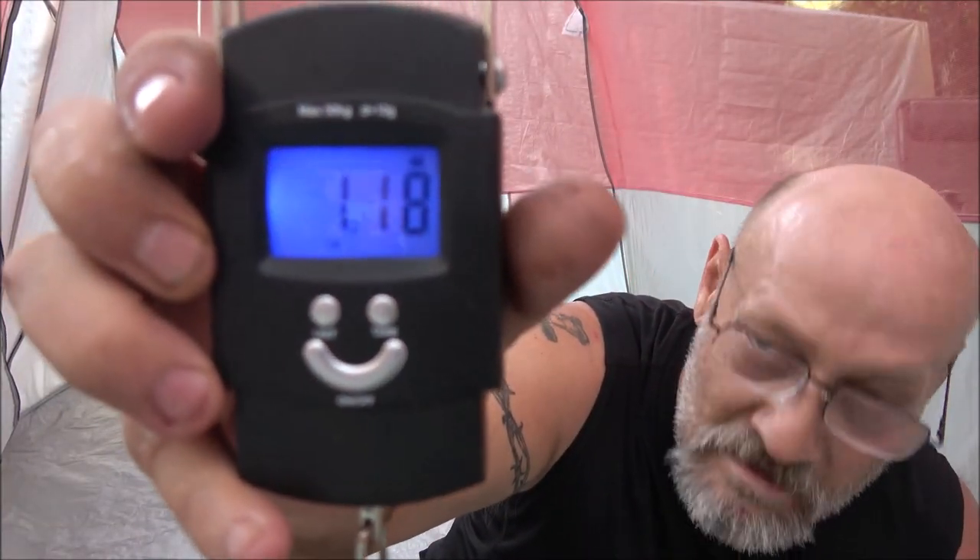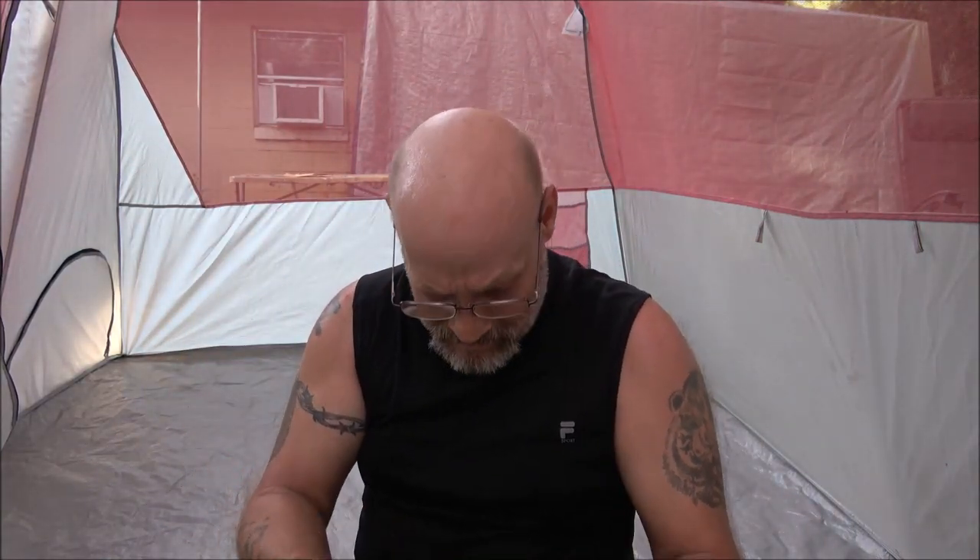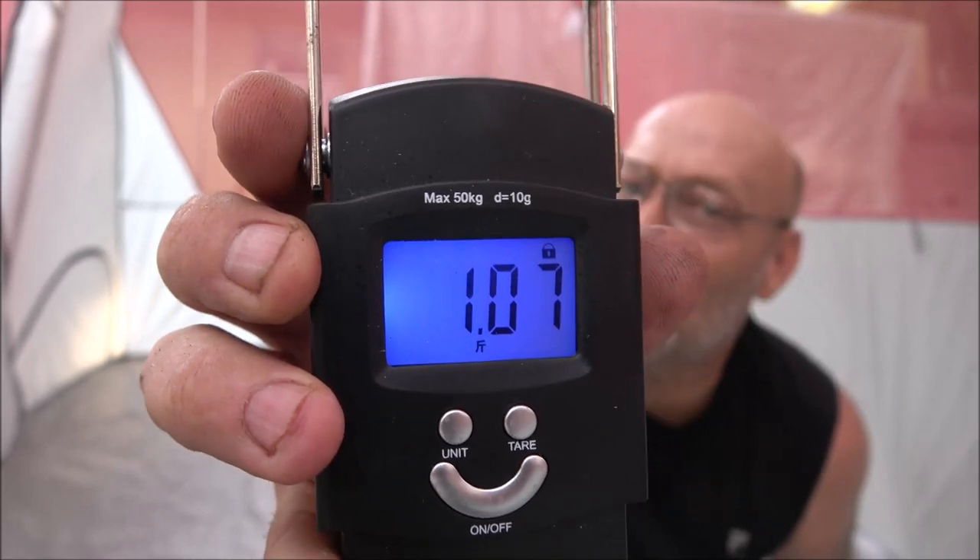Let's go with pounds first. It's 1.18 pounds, which is 18.9 ounces — 16 ounces in a pound. It also weighs 0.535 kilograms.